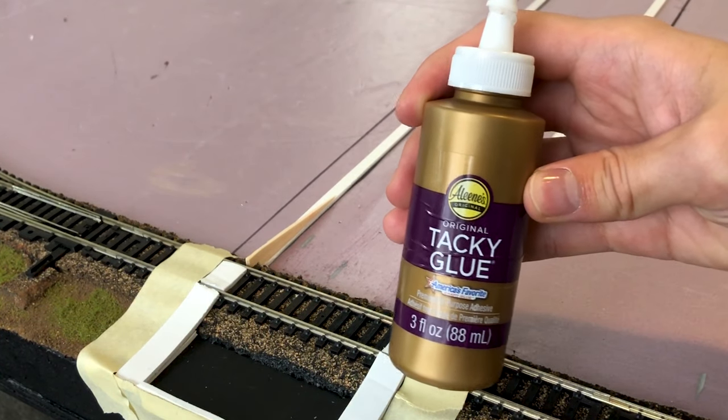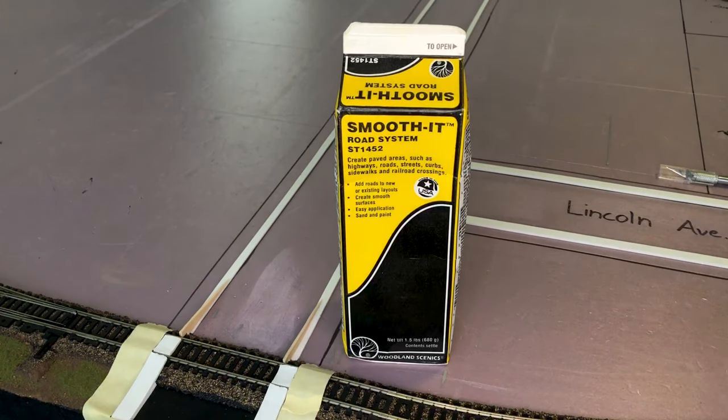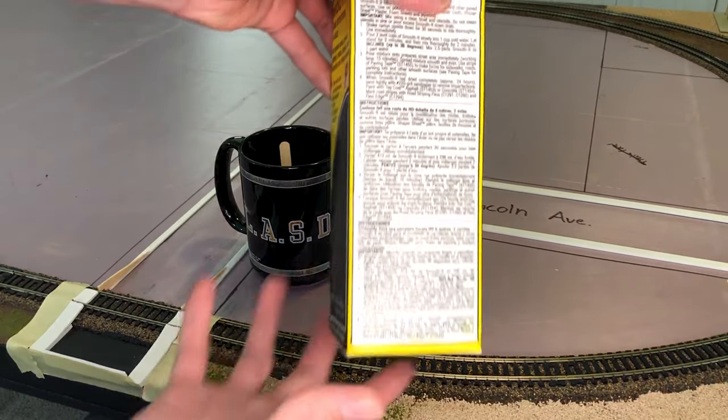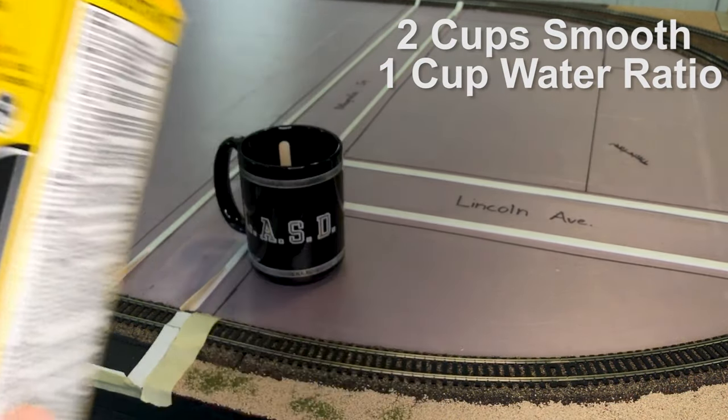Here's the exact brand that I'm using. As I've said before, we're going to be using Smooth-It and Woodland Scenics top coat asphalt. For the instructions we're going to be wanting to use two parts Smooth-It and one part water, but we're just going to eyeball it in this case.